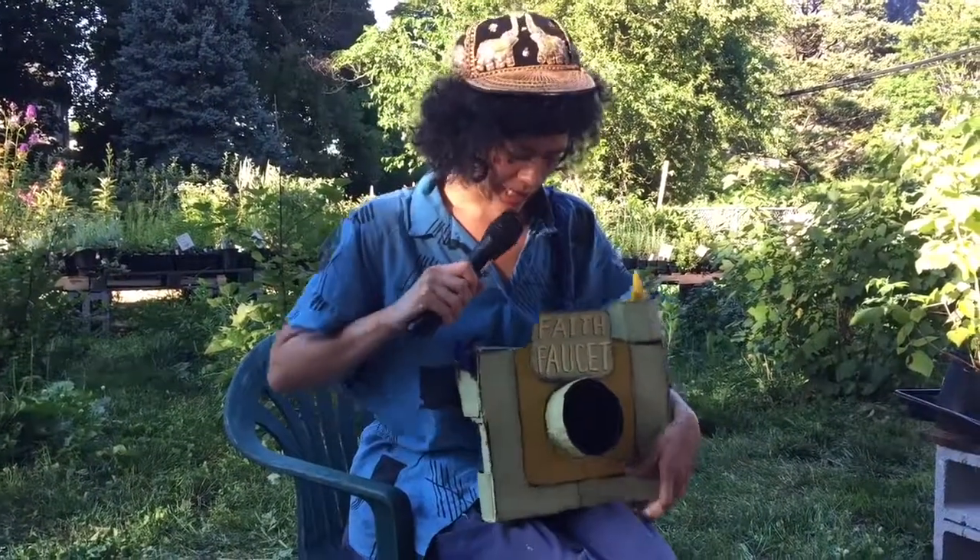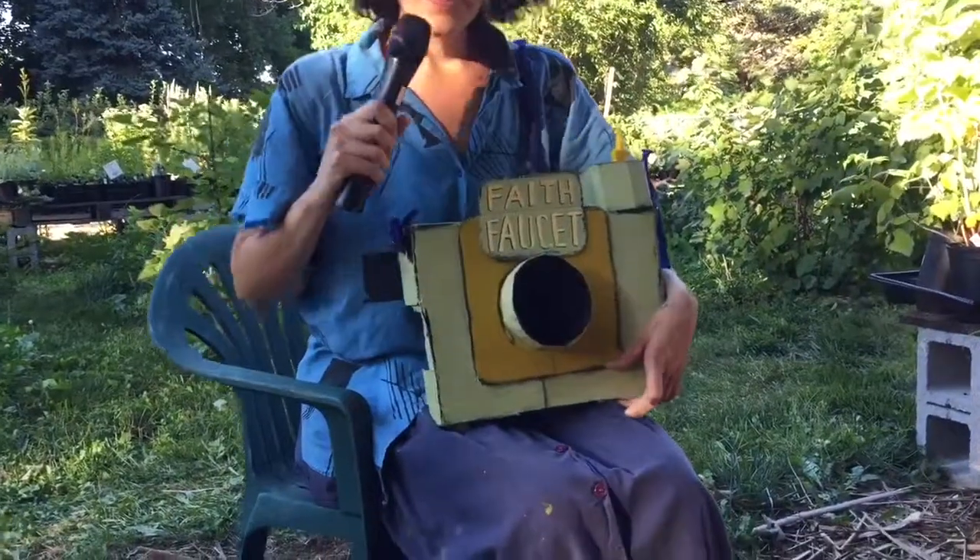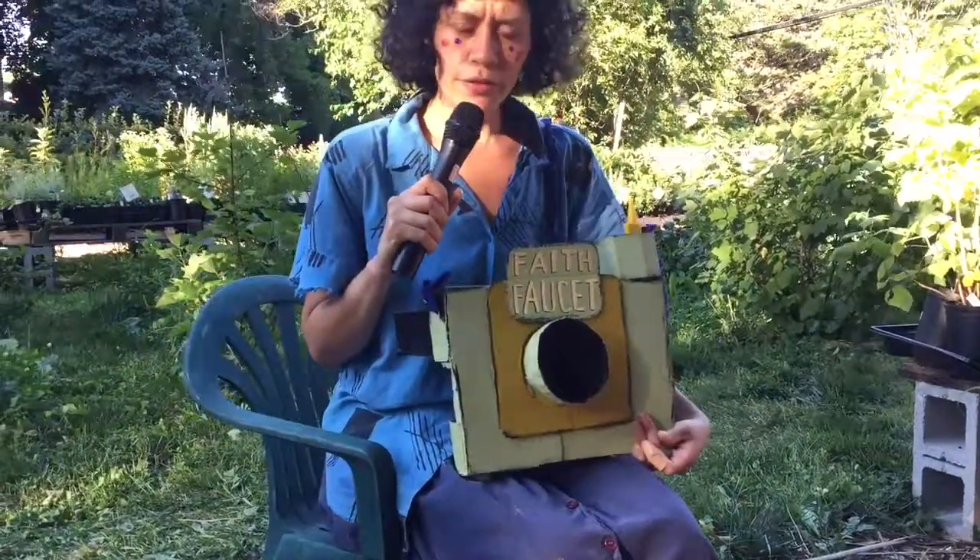My name is Karla Milugo. My art name is Faith Fawcett. And I'm here in Germantown for one month on an artist's hiatus.